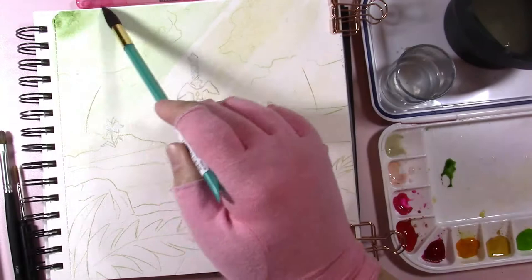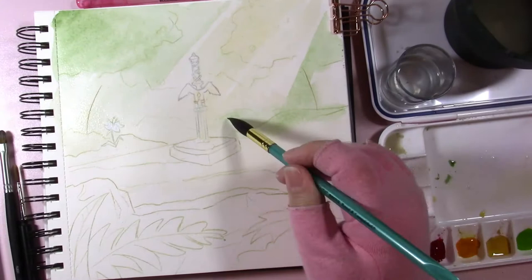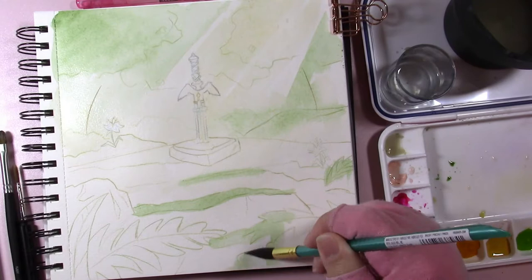So I only end up using about four colors in the background of this piece, and you'll see that there are a lot of areas that I'm going to start out with these light green washes that will end up other colors like yellow and brown. I'm trying to keep the piece kind of unified, so I'm using — I believe — the Paul Rubens Hooker's Green for most of the greens here.